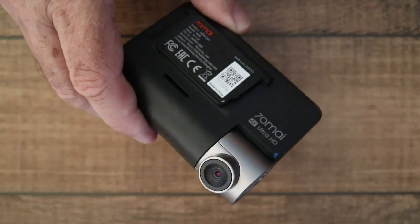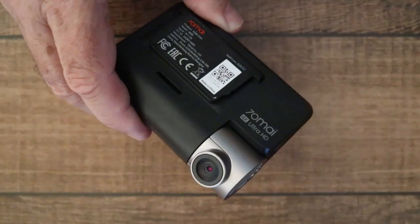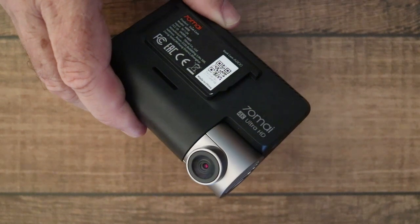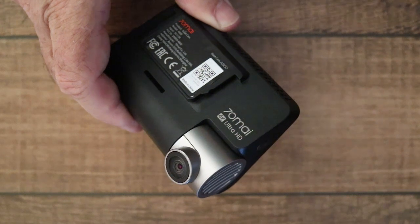That was a quick run through of the external controls and menu system for the 70MI A800. If you have any comments or questions, please leave them below and I'll be happy to go through anything in more detail.